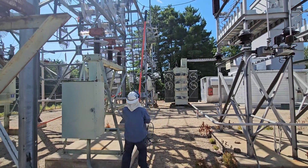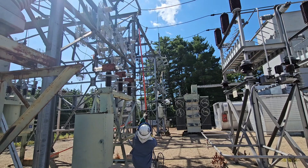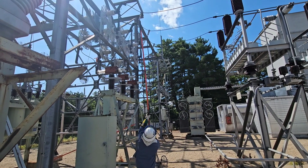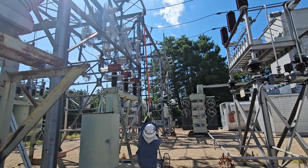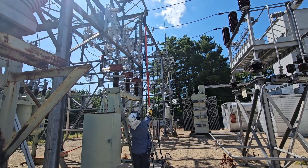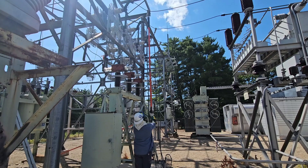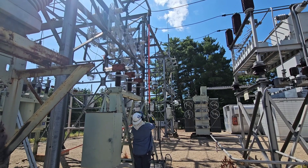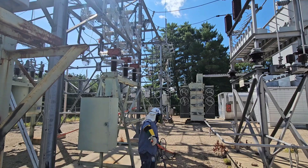This is called dropping grounds or pulling grounds. Whenever work is done on high voltage equipment for maintenance that is not considered live work, it has to be grounded. For it to be considered dead and grounded, those grounds have to be up there. When the work is done, these grounds have to be dropped — but it's considered hot as soon as the grounds come off.